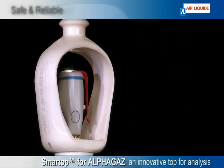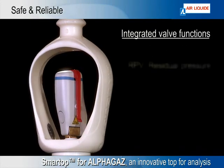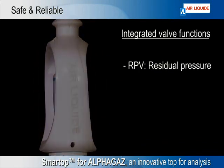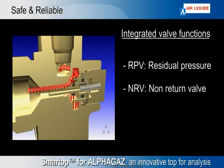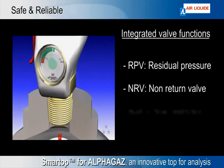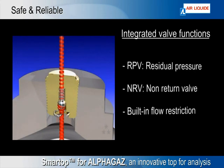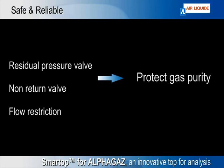Smart Top has three integrated functions. The first function guarantees a minimal residual pressure in the cylinder. The second function avoids gas intrusion from the outside. Smart Top is also equipped with a built-in flow restriction of 40 cubic meters per hour. The first two functions protect the gas purity, while the flow restriction protects the user in case of accidental opening.